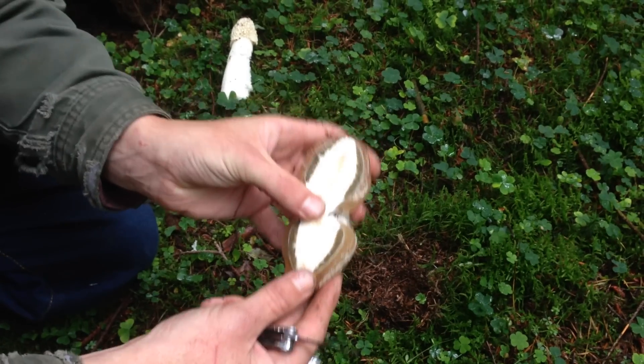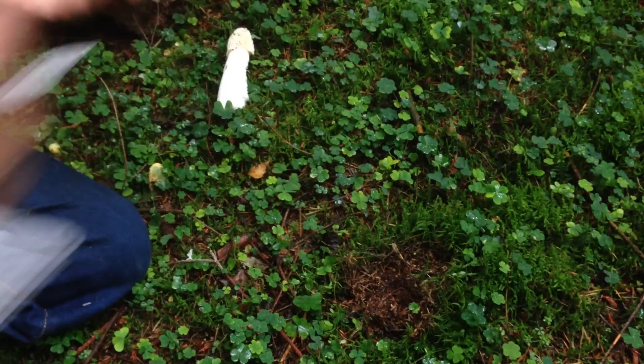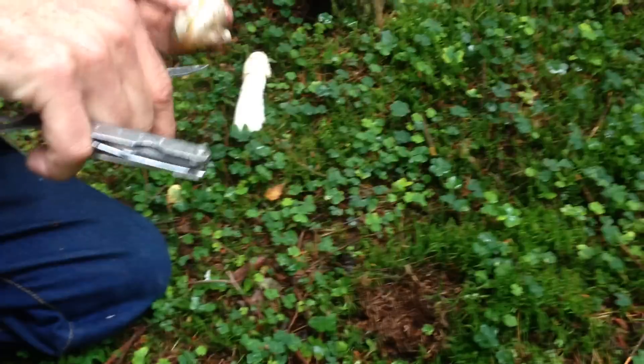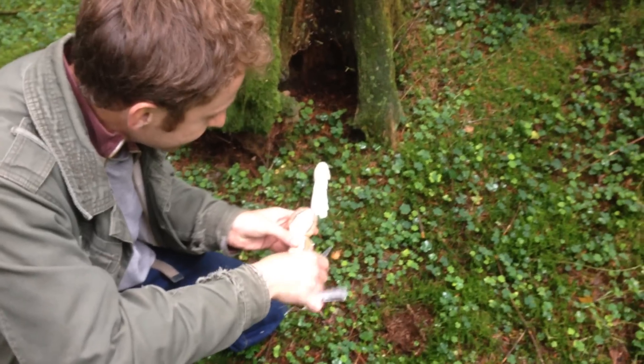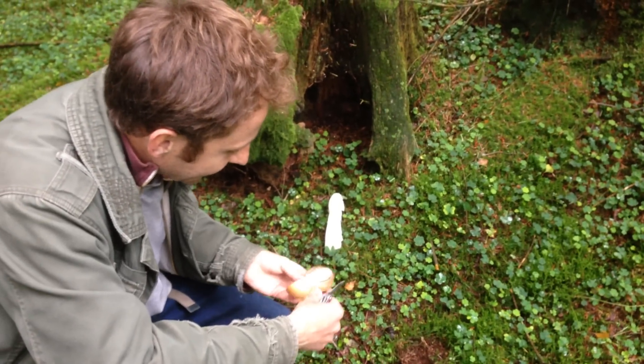A puffball would just be spongy and white all the way through. As I said, this is considered — or parts of this mushroom — this part in here is considered a delicacy in Europe.